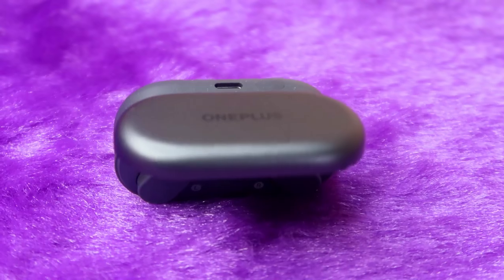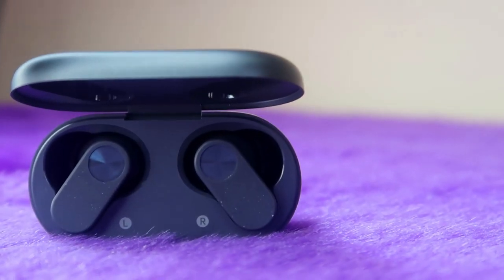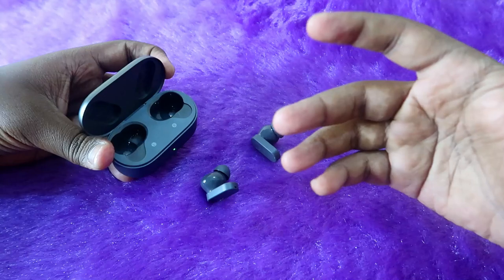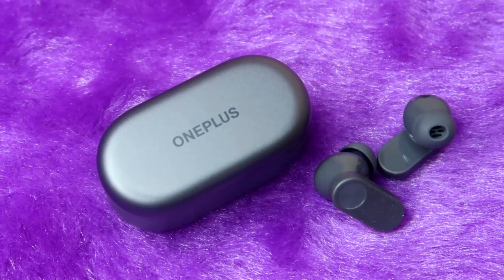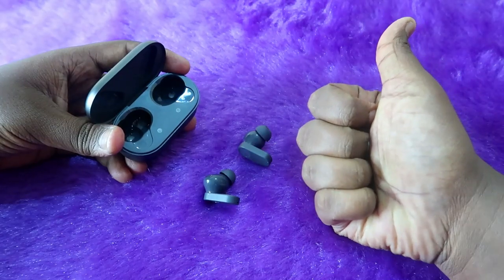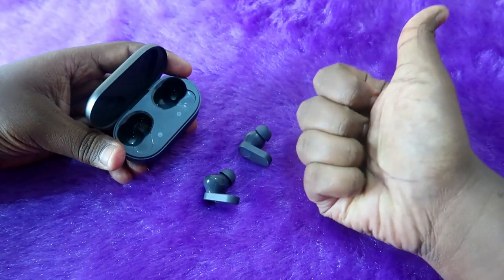The OnePlus Nord Buds 2 also delivers very good audio quality with rich, quality sound that you won't find at this price segment. Overall, this is the full battery review covering charging time, playtime hours, and brand accuracy. If you liked this video, hit the like button, and if you're new to this channel, please subscribe. Thanks for watching!